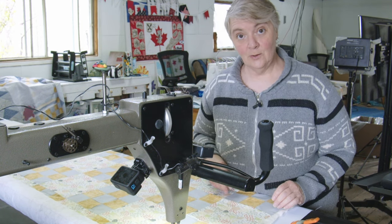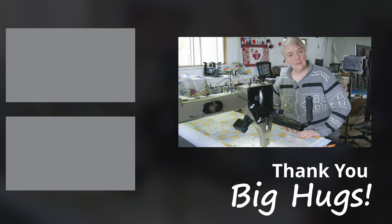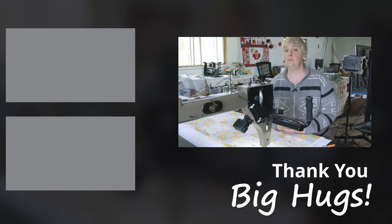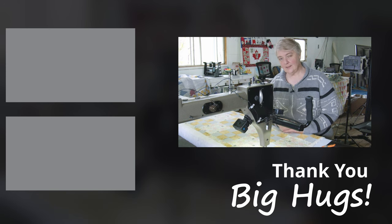Thank you for watching, liking, and subscribing. If you're not a subscriber to the channel, please do so — apparently 60% of the people who watch our videos are not subscribed! Subscribe now, click the button and the notification bell. Take care everybody, we'll see you soon. Big hugs from the Mom and Pop Quilt Shop.